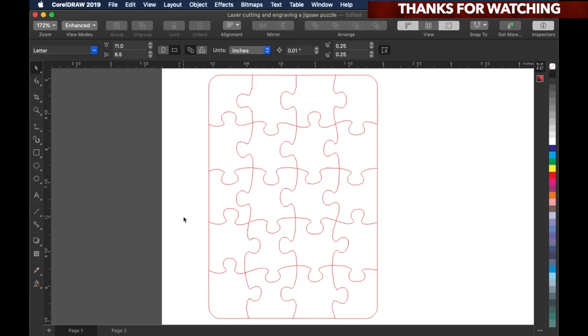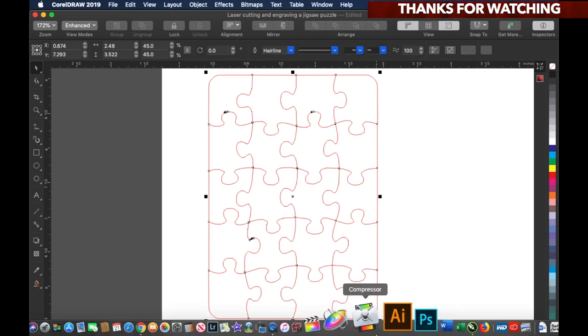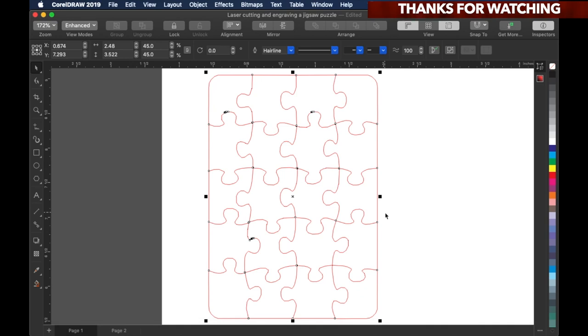Here's the jigsaw puzzle right here. When I say it's a mini jigsaw puzzle, it's because it measures around two and a half inches wide and three and a half inches tall. So that's what makes it a mini jigsaw puzzle.